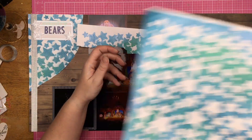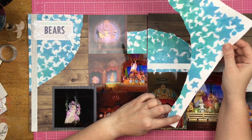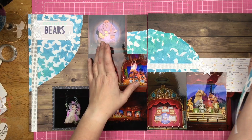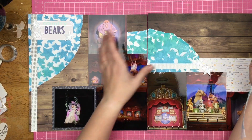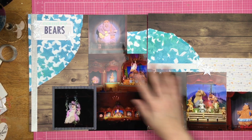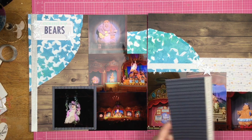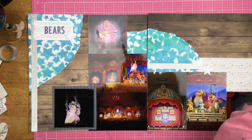I tore and trimmed it down so it would fit to match the sketch, and I also tore it in kind of a semicircle in the center to match the sketch. My photos didn't exactly match what was in the sketch, and I wasn't really feeling the photo placement, so I kind of just did my own thing.